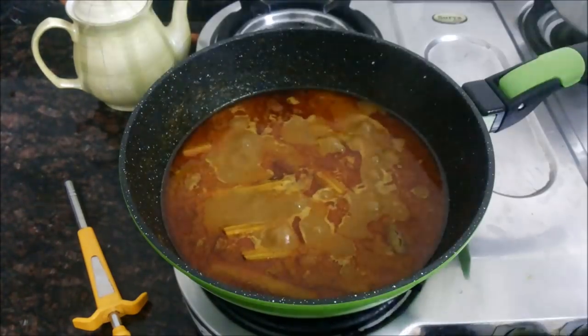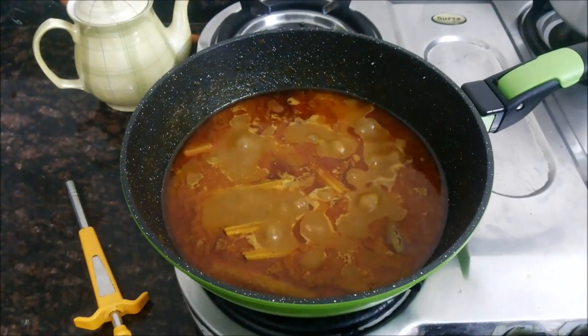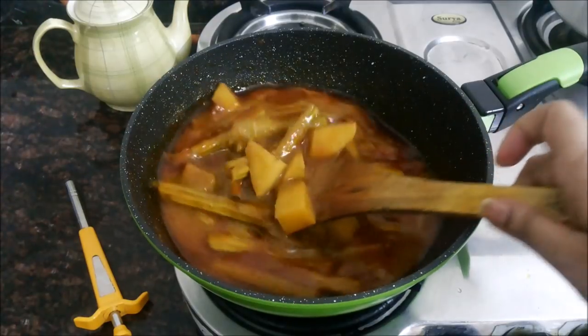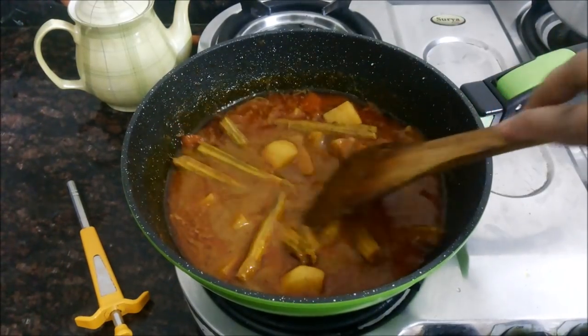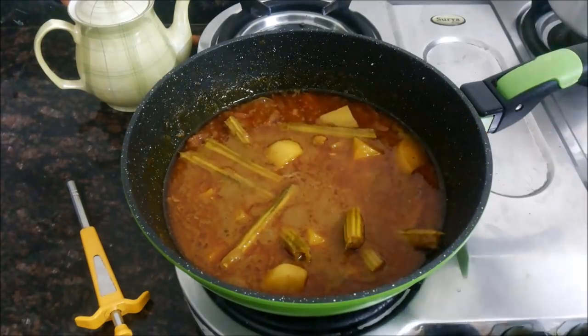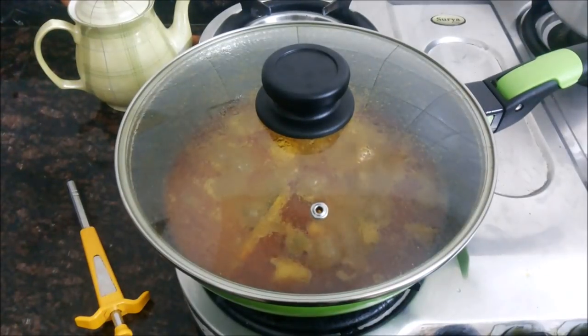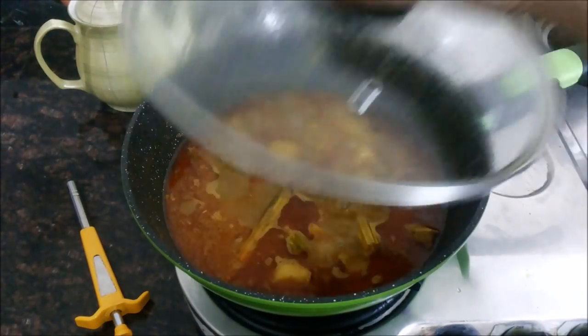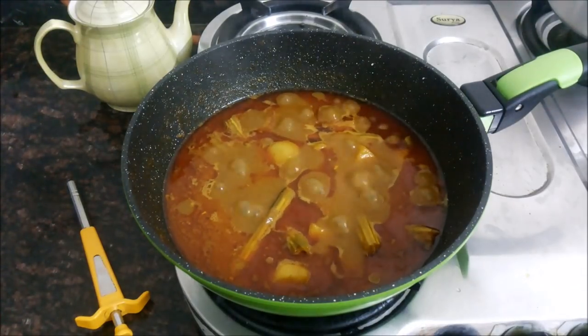The curry has been simmering for about 20 minutes now, so let me check how it looks. As you can see, the curry is almost ready but it still needs to be a little thicker, so I will cover it and cook for some more time so that the water content is reduced and the gravy becomes thick.